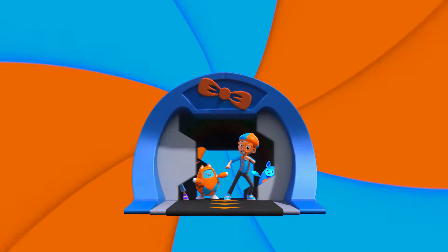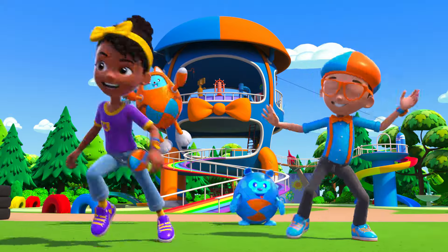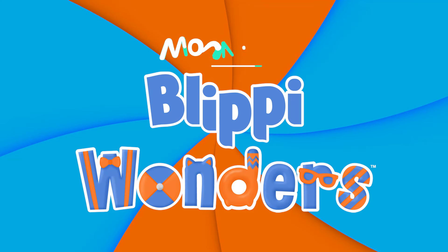Activate Flippy Station! It's time to get up and shout — I wonder what we'll learn about. Flippy Wonders!